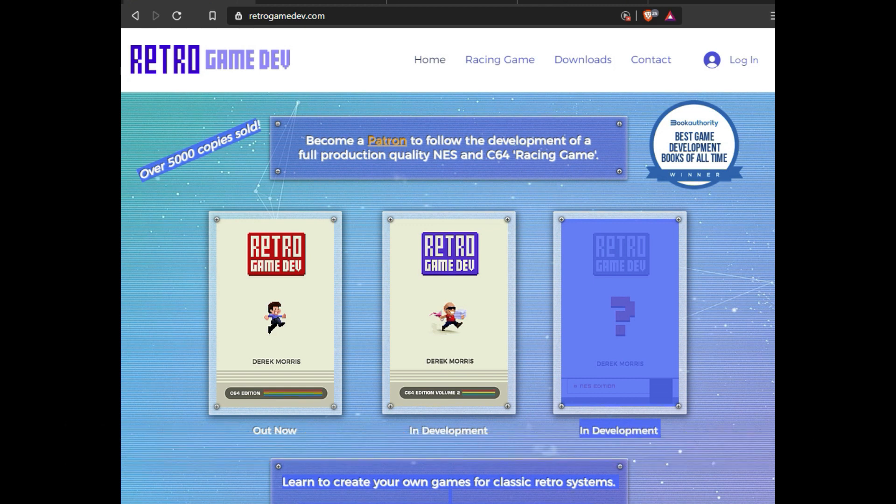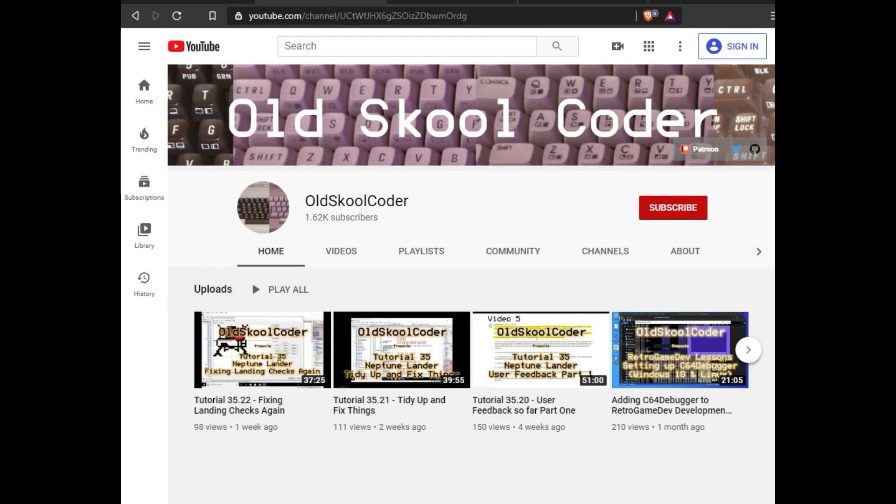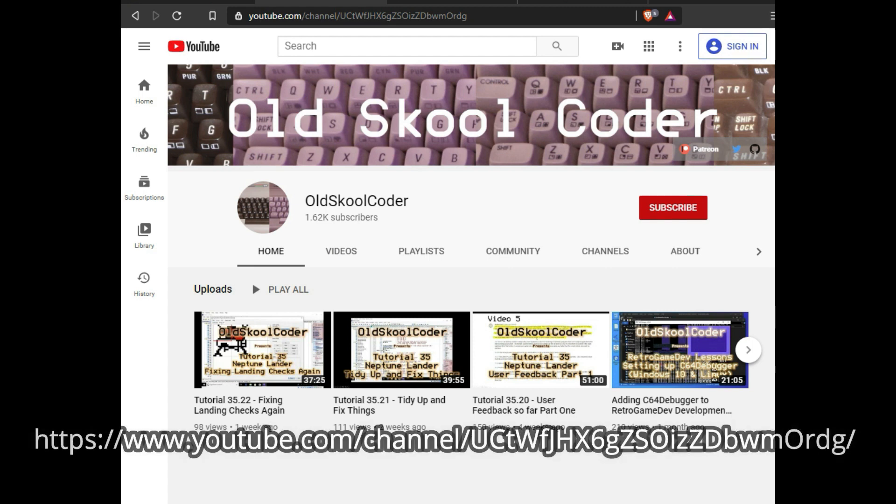The Old School Coder is also following him and has done a few videos related to the Retro Game Dev website, including how to set up your development environment. He's also developing his own game, the Neptune Lander game, making changes across several videos and showing tutorials on how he's building it.